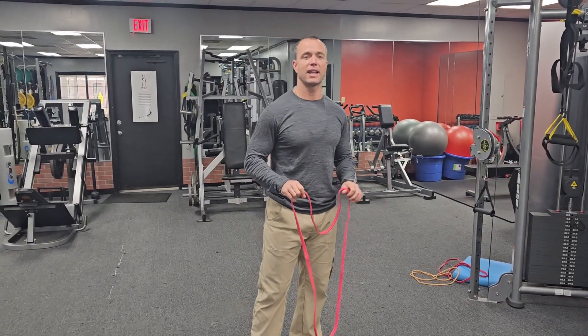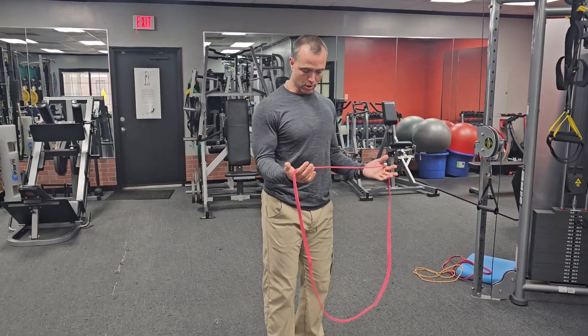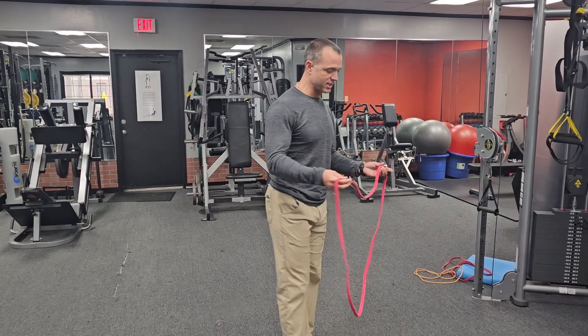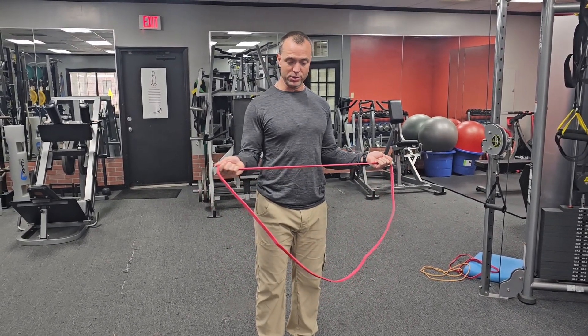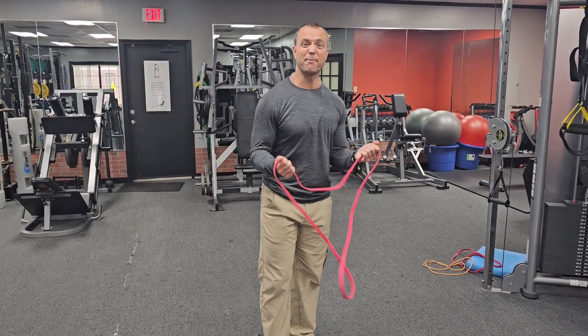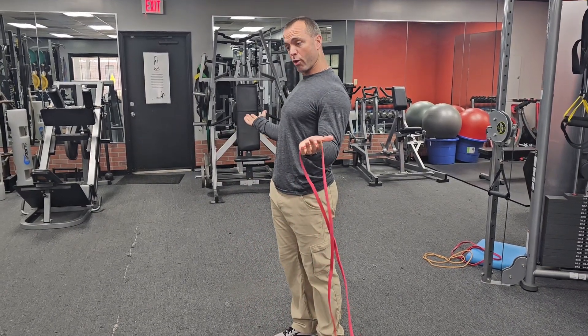We're looking at band pull-aparts with elbows bent. I've got my elbows closed in against my sides — the big thing is I don't want to flare the elbows out as I'm doing this. I want enough band that I can keep the elbows in tight and really get some external rotation. I've got bad shoulder mobility so I can only get out to about here, but you should be able to get all the way out there.